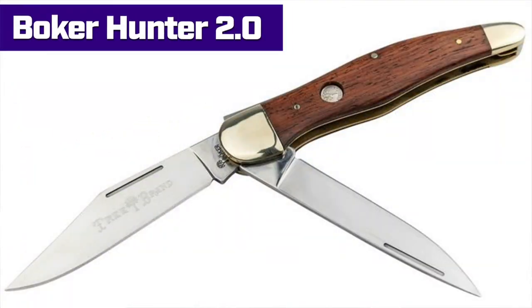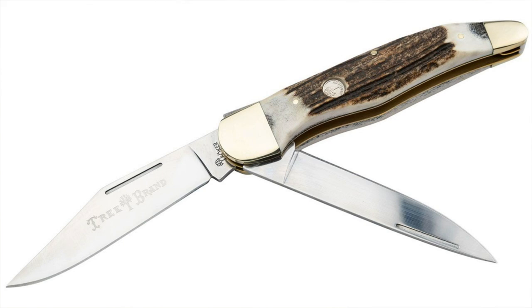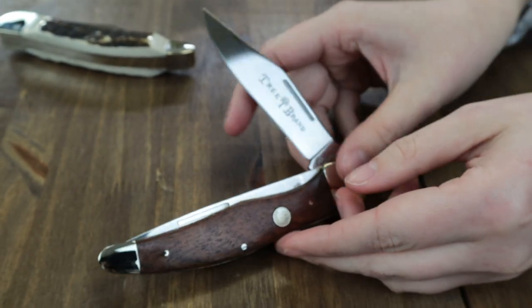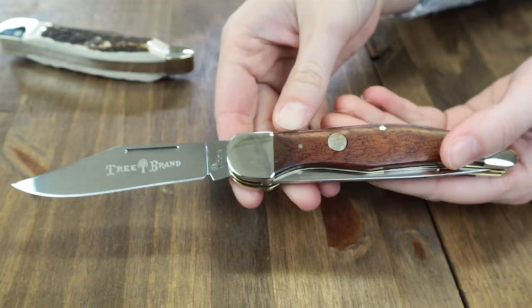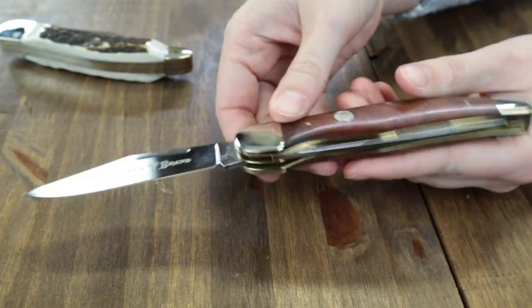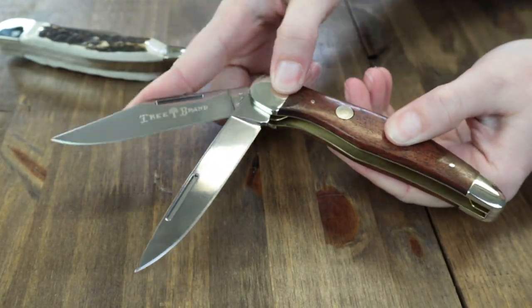Moving on to the Boker Hunter 2.0, part of Boker's traditional series. The Hunter 2.0 comes in two options: rosewood and stag. These folders are 5.25 inches closed and 9.3 inches when fully opened. Each pocket knife has both a drop point and a clip point blade, each made of D2 with a mirror finish, opened with integrated nail nicks.